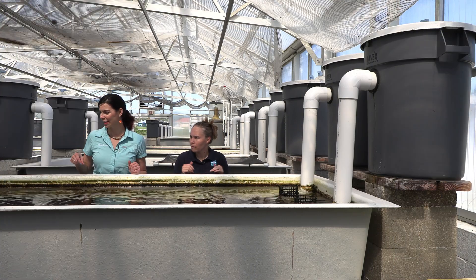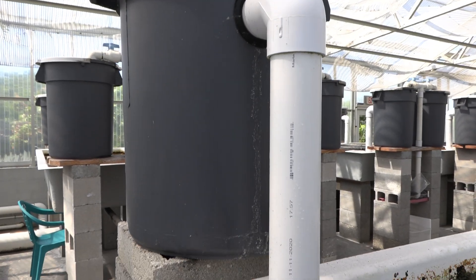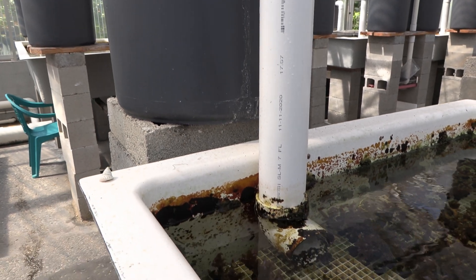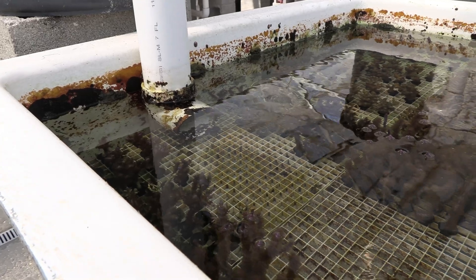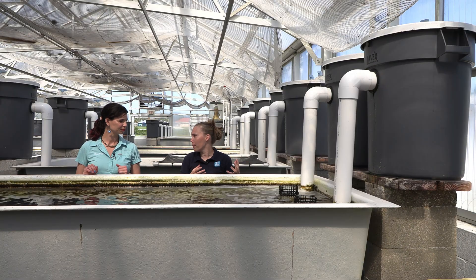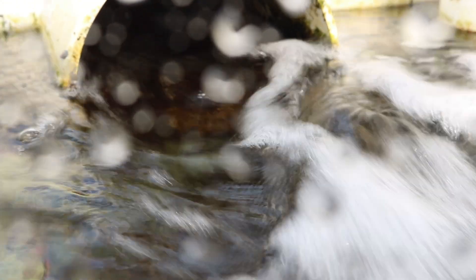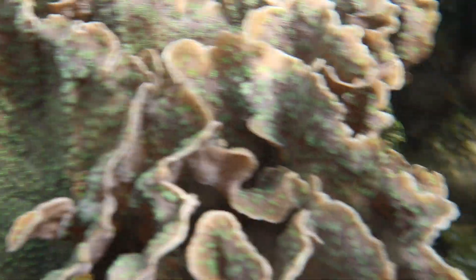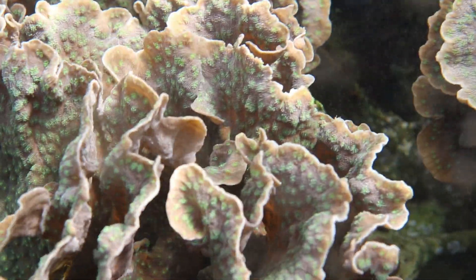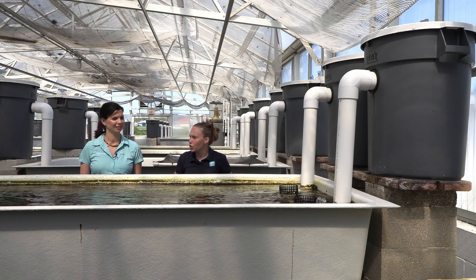I don't see any power heads in here. How do you guys manage the flow? So we actually use these surge devices — a lot of people know about them in the industry, there's been plenty of videos on them. We use essentially one pump. We siphon the water on each end; as the water comes up, the siphon breaks and then it pushes the water through. The timing between each of them is about 30 seconds and it creates tons and tons of flow, kind of like a gyre between each side of them.